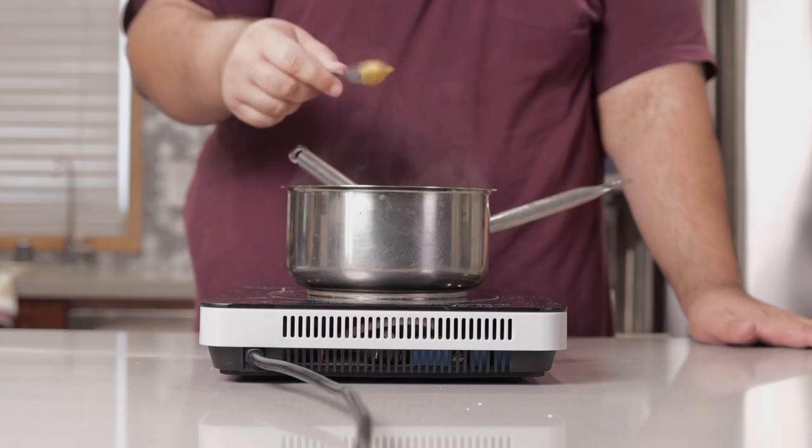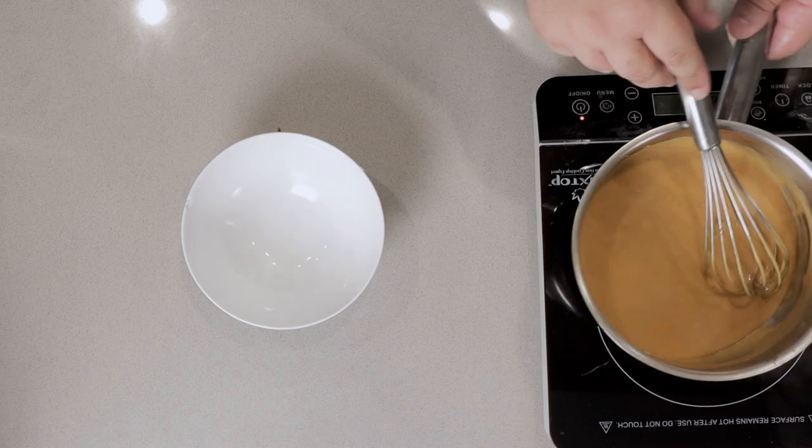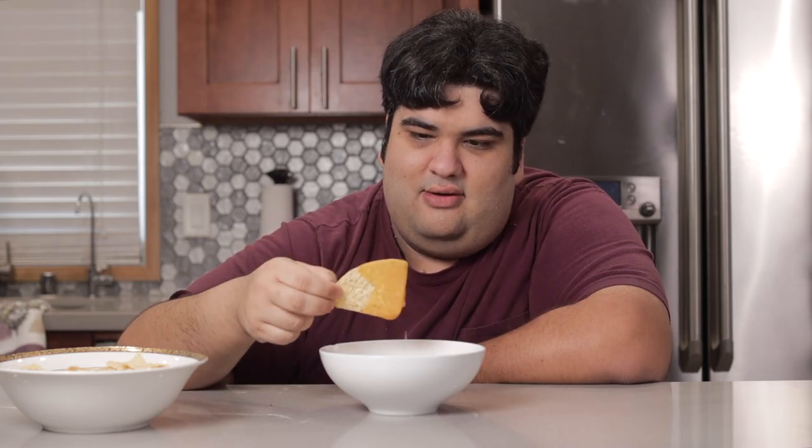Give it a quick taste test. All right, this is perfect. Afterwards, pour everything into a bowl. Get yourself some tortilla chips and dig right in.